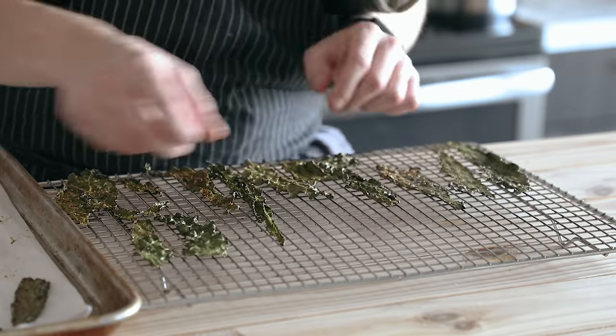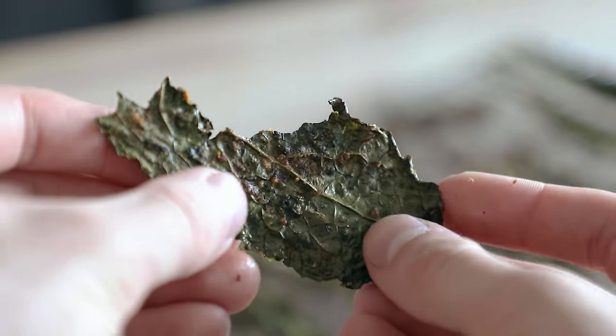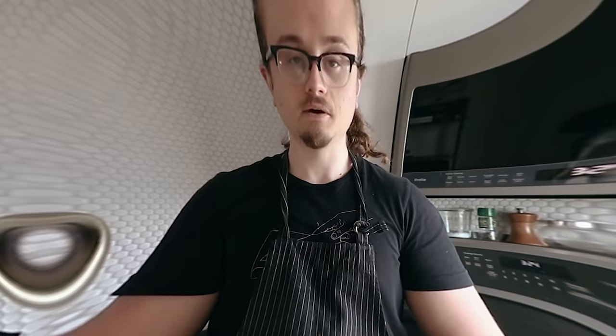Let them cool completely on a wire rack, store them in an airtight container, and that's it. I hate kale — I made kale chips, I thought I'd make something healthy for people, so naturally I added MSG. Why can't more kale chip companies just start adding MSG? Ten out of ten kale chips, will eat again.